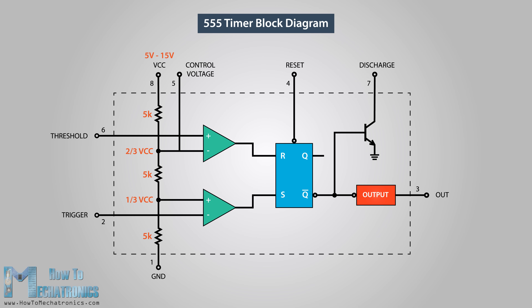The first comparator's negative input terminal is connected to the two-thirds reference voltage at the voltage divider and the external control pin, while the positive input terminal connects to the external threshold pin. On the other hand, the second comparator's negative input terminal is connected to the trigger pin, while the positive input terminal connects to the one-third reference voltage at the voltage divider. Using these three pins — trigger, threshold, and control — we can control the output of the two comparators, which are then fed to the R and S inputs of the flip-flop.